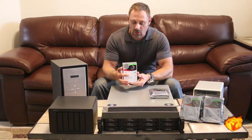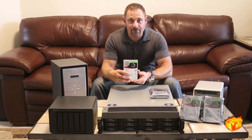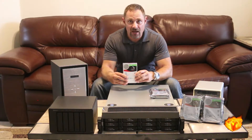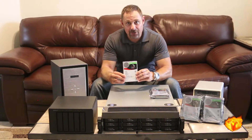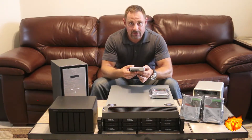It is also designed to run 24-7 with 180 terabytes worth of workload writing per year. This is a highly reliable drive at one million mean time between failure rating of hours and 7,200 RPM, with Seagate's six-gigabit interface.